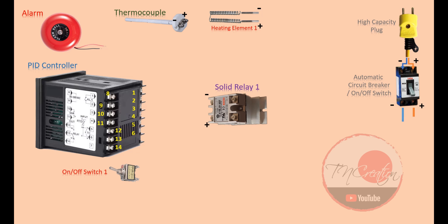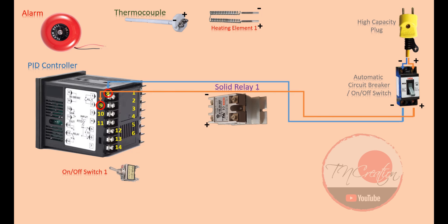Alright. First thing we want to do is to power our PID controller. This PID can run directly with 85 volts or up to 265 volts. We now look at number 8 and number 9 pins on our PID. Just simply wire those two orange and blue lines to number 8 and number 9. Again, this is alternating current, so there is no right or wrong wire here, but let's agree and assume number 8 is negative and number 9 is positive. If we turn the circuit breaker on, the PID is on and running on its own now.